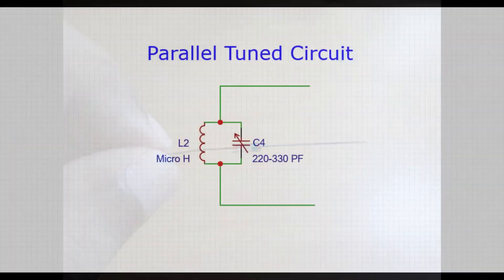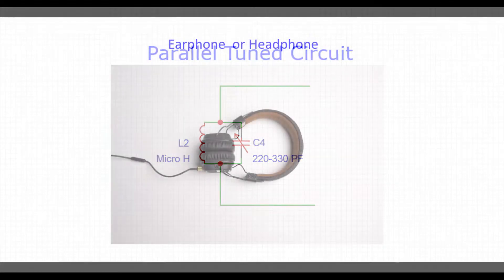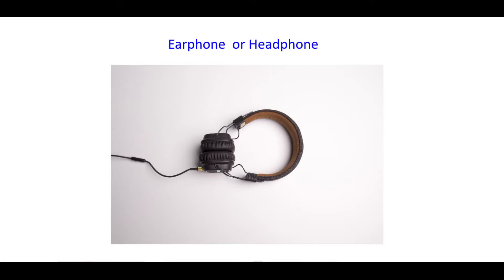The second important component is the tuned coil and capacitor. The coil used here is enamel copper wire, which acts as an inductor. The capacitor used is a variable capacitor that can be varied manually to adjust the capacitance for tuning.